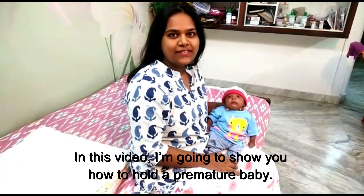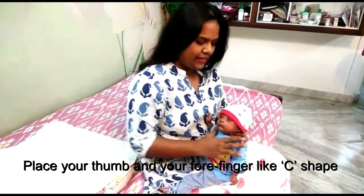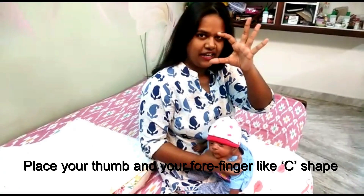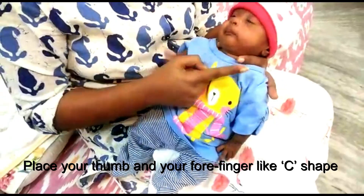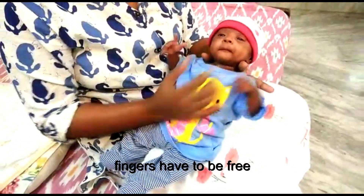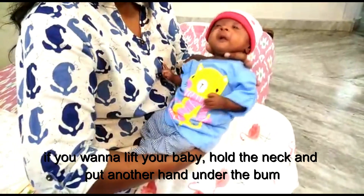Welcome back to our channel. In this video I'm going to show you how to hold a premature baby. Initially, you have to place your thumb and finger in a C shape around your baby's neck and hold her firmly but don't press — just hold. Your fingers have to be free. If you want to hold, take your other hand, put it under your baby's bum and hold her this way.